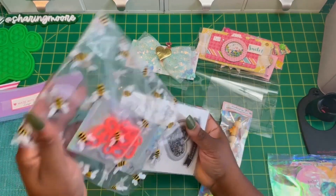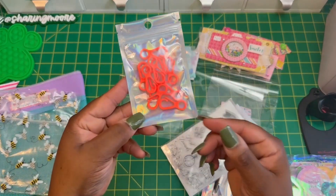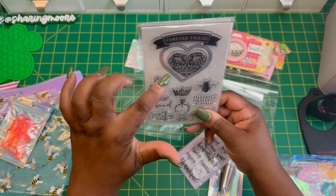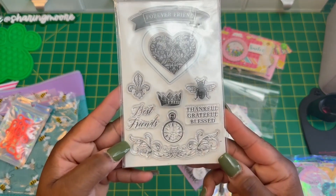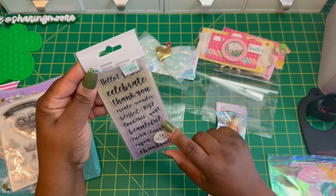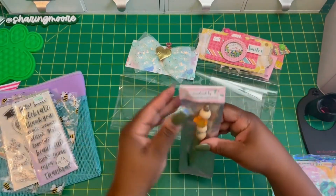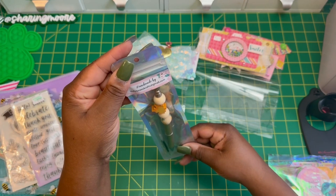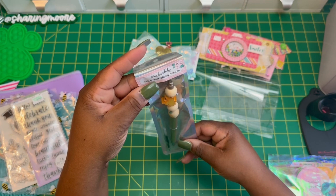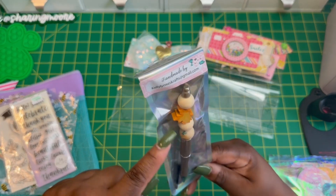All of the bags are paper clipped on, and she included some goodies — looks like some lobster clips. She also included a cute die and stamp set, another little stamp — I think I have that one from Hobby Lobby, so I'll probably put it in some happy mail. And then she also included a pen from Kelly Lynn's Crafts that has a maple leaf and some wood beads. Really cute, thank you so much!